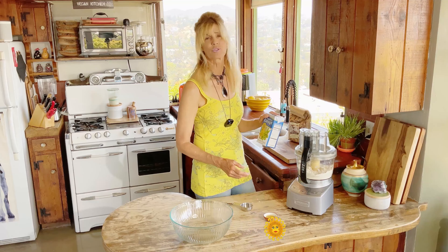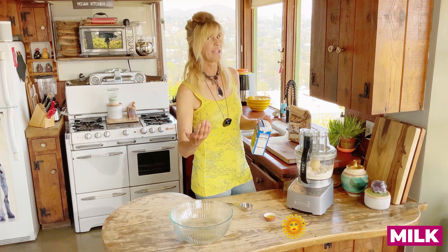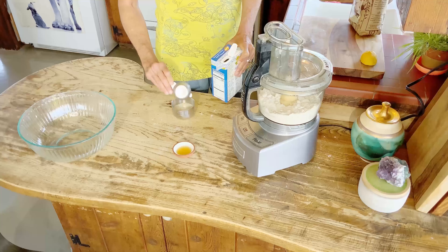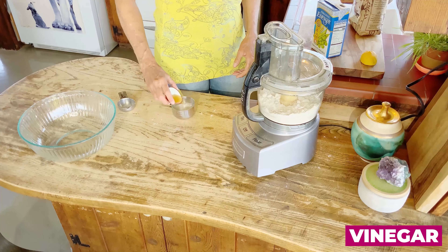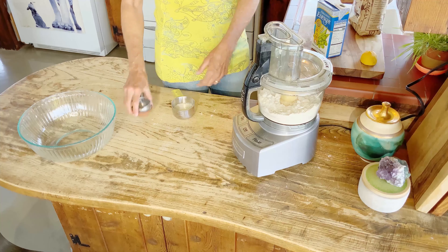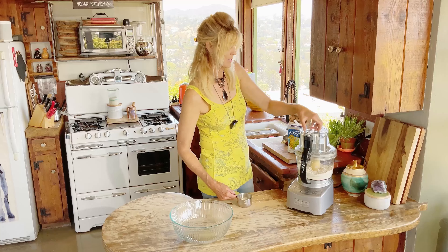Now we just have the vinegar and the milk. I'm using soy milk instead of water — I think the milk makes it softer and flakier, and soy milk adds one more element of healthiness. We're gonna need about six tablespoons, and I'm keeping this close by because sometimes you need more. I'm just adding the vinegar into my milk so I'm pouring from one little container.